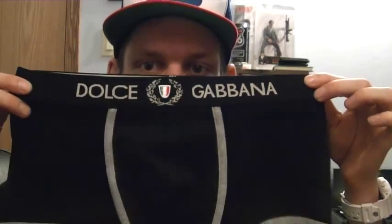Picked up some underwear — Dolce & Gabbana. This one's in the package, this one's not. There you go — Dolce & Gabbana underwear. They're comfy. I like it.